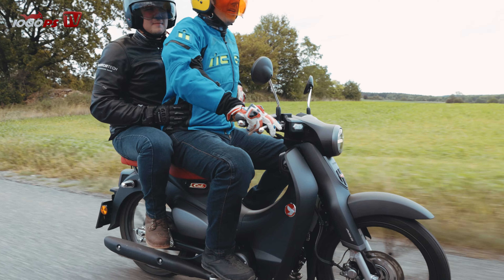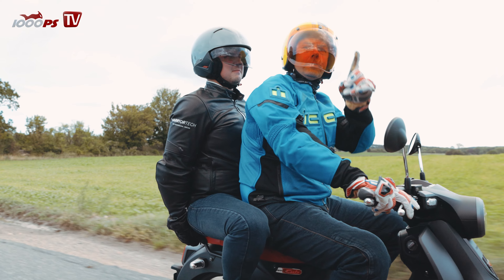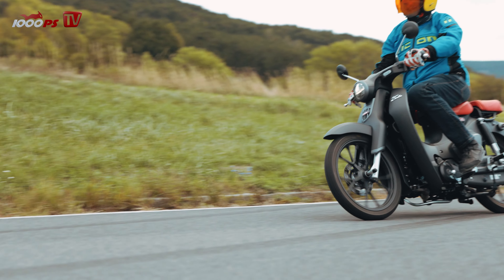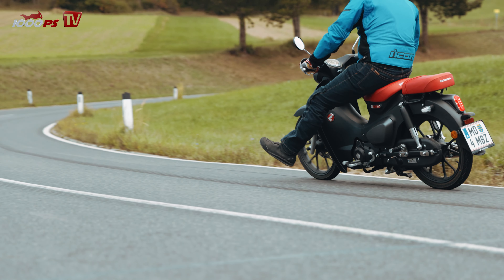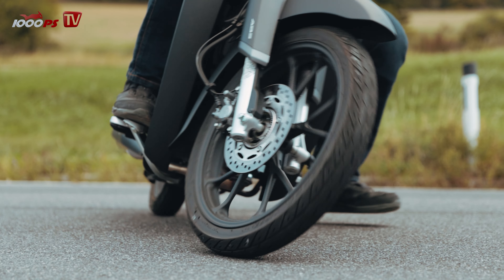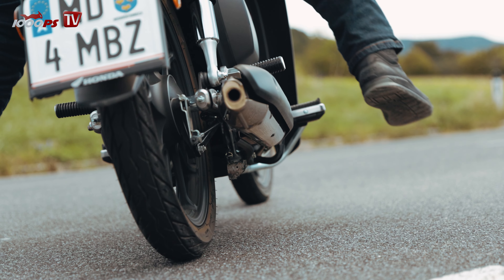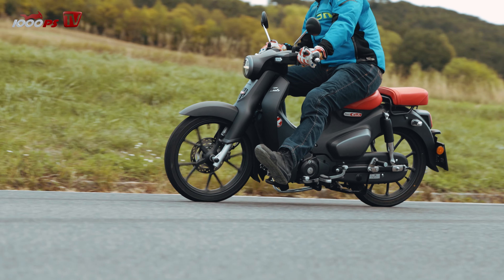Der Vorteil ist jetzt, dass du es für zweit zugelassen hast, dass du zu zweit fahren kannst. Den Helm müsst ihr halt dann mitnehmen. Die Bremse ist eigentlich wirklich gut. Vorne das ABS — passt super. Hinten hat es kein ABS, das heißt die Schleifern, die wir gemacht haben, gehen auch noch immer. Hinten bremst es mit Trommel. Das funktioniert gut, weil es eben auch nicht viel wiegt. Man kann zügig zu einem Kreisverkehr hinrollen, einbremsen, zwei, drei Gänge runterschalten, durchfahren und wieder durchziehen.